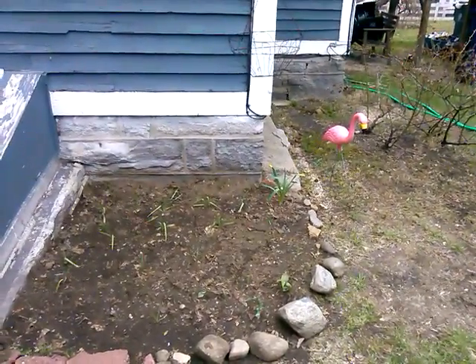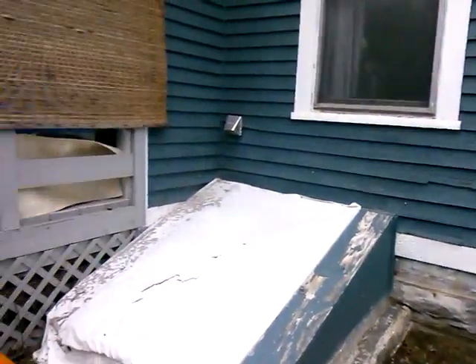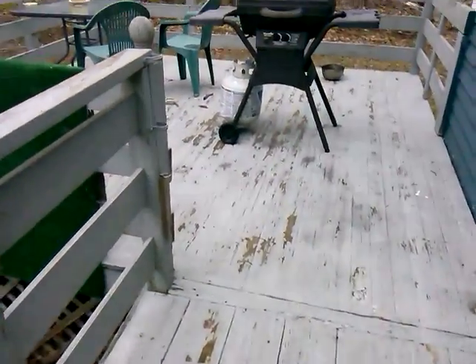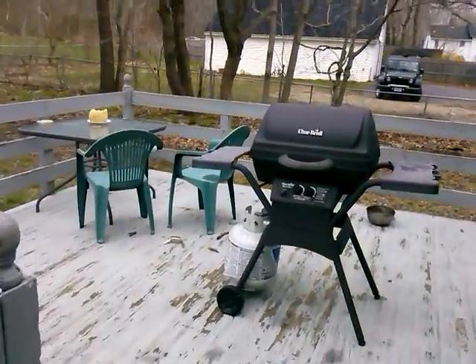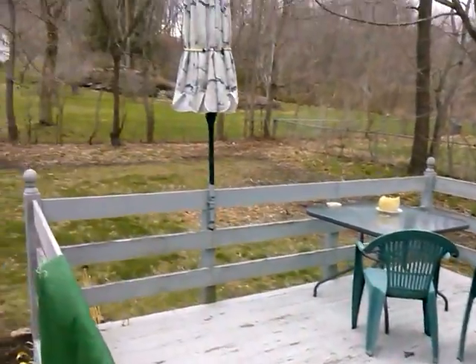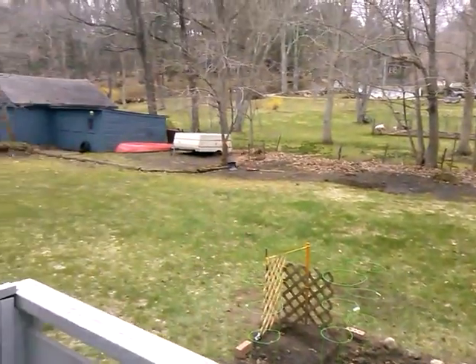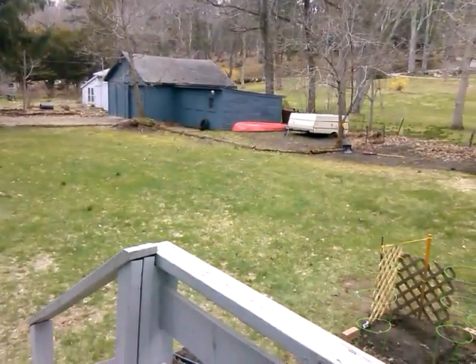There's my flamingo. So anyway, that's my outside. Here's my deck which needs a major paint job again — the winter destroyed my paint. And there's the backyard. Alright, I'll do another one.